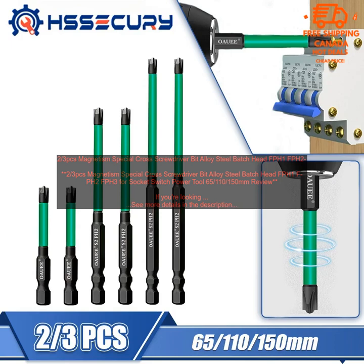Cons: Limited Size Selection — the set only includes three different sizes of bits, so you may need to purchase additional bits if you need a wider range of sizes. Not Suitable for All Applications — the bits are not suitable for all applications, such as those that require a Torx or Phillips head.